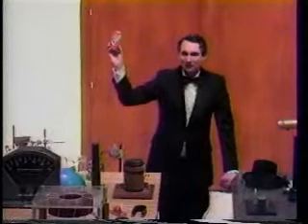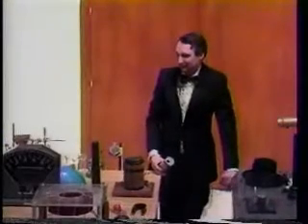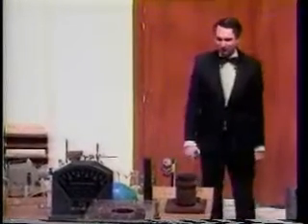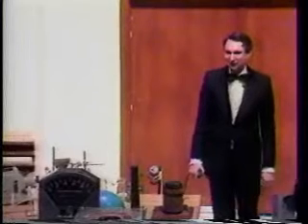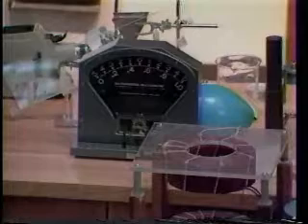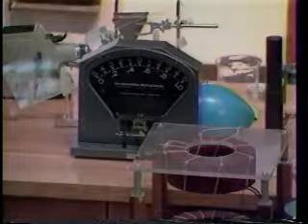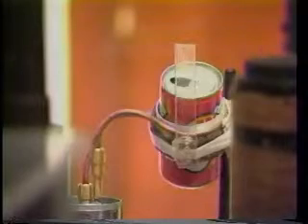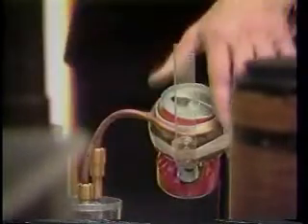Now, would you like to see me do it again? Everyone except for one fellow in the front row who's going to hold his ears this time, because it's going to make the same sound. Here we come — 6,000, 7,000, 8,000 volts — and we crush another orange crush can.